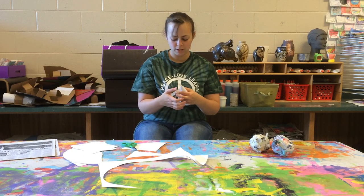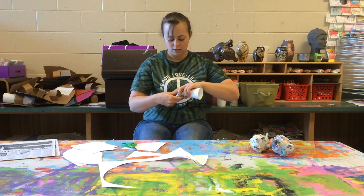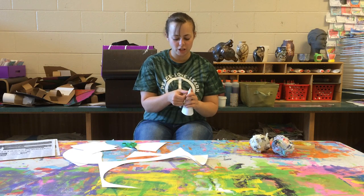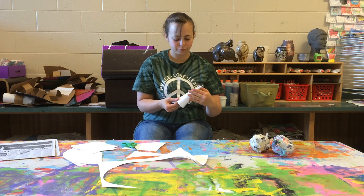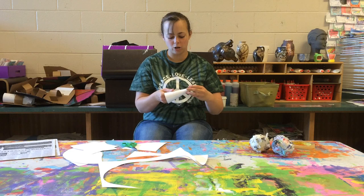Make sure it's secure and it's not going to open up on you. Put one more piece of tape just to make sure it keeps its shape, because I don't want it coming apart. So there is my cone.